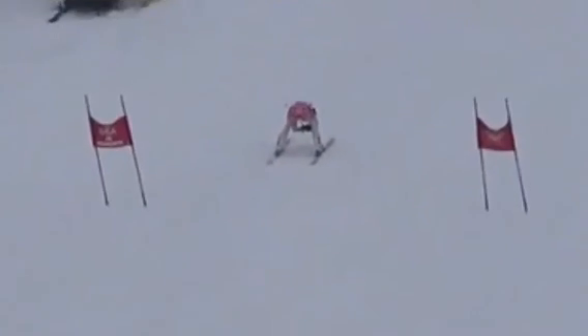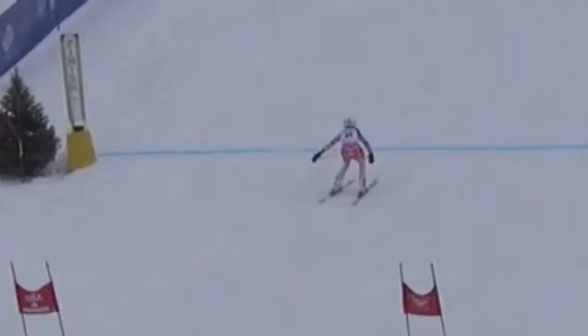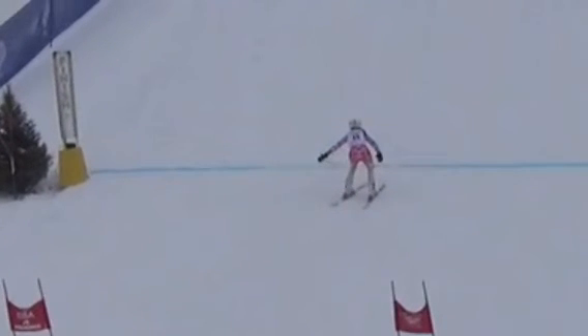I don't think she really knows where she is right now because she dropped her head, so unfortunately she stands up and finishes the run before the finish line.